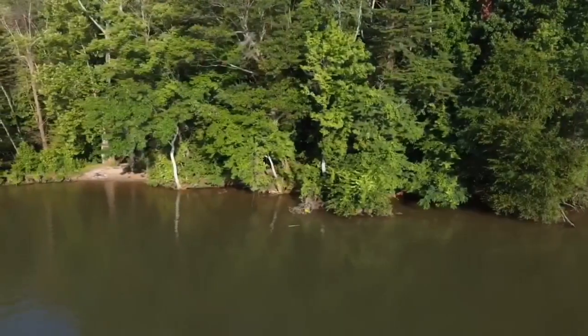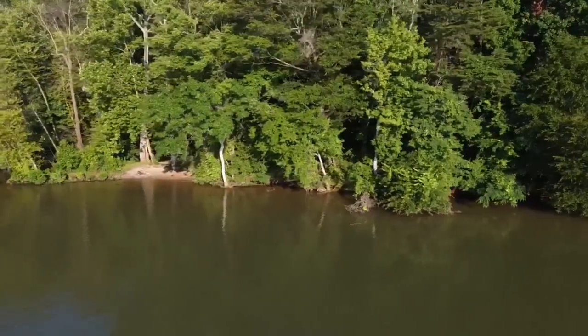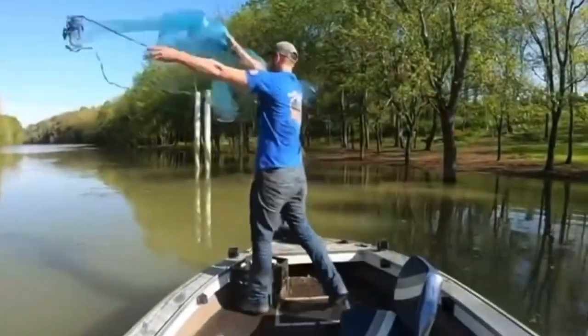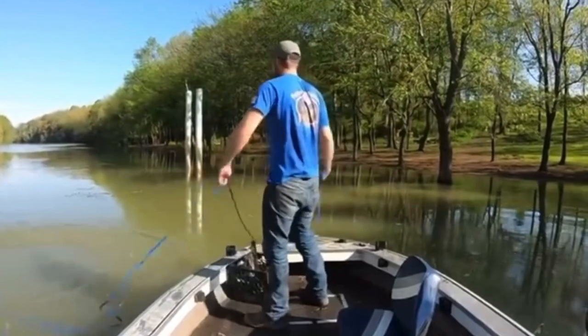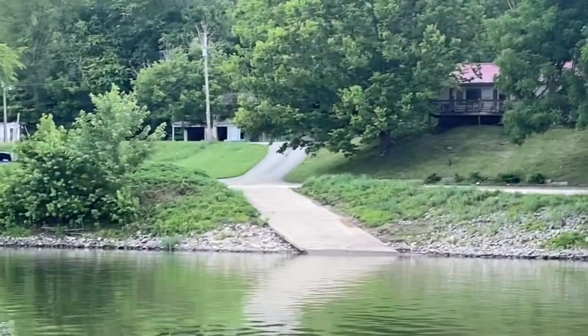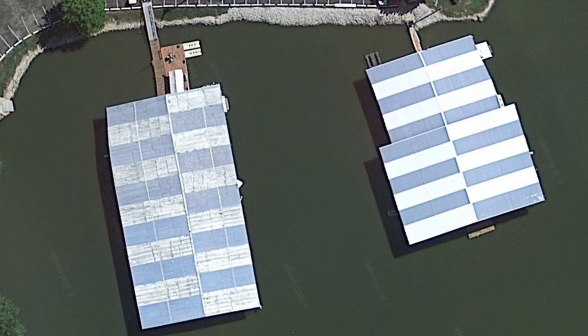Basically any slack water I can find when I'm in current, I'll definitely check out and see what's there. When I go to a lake to find shad I have to change up my tactics, because you don't have the current to put the shad in predictable places and it can be kind of tough sometimes.